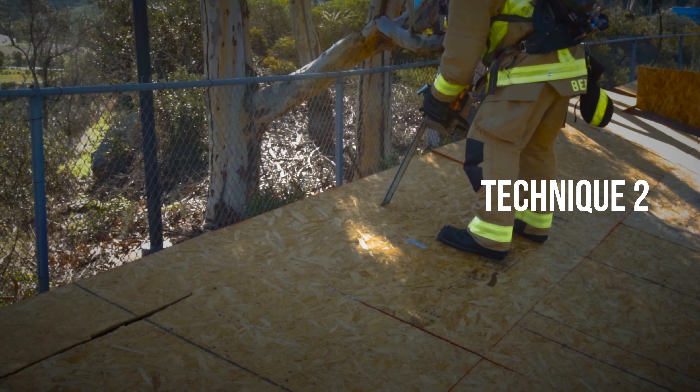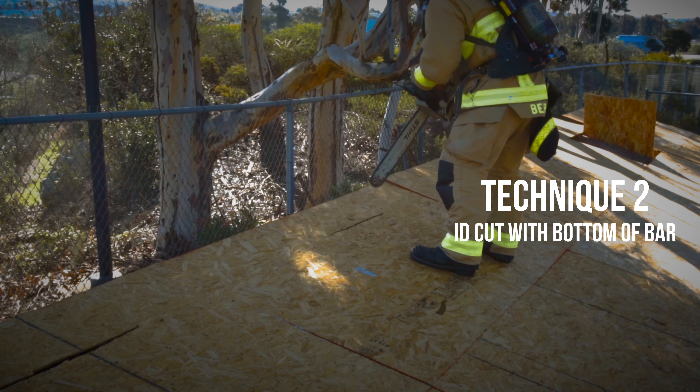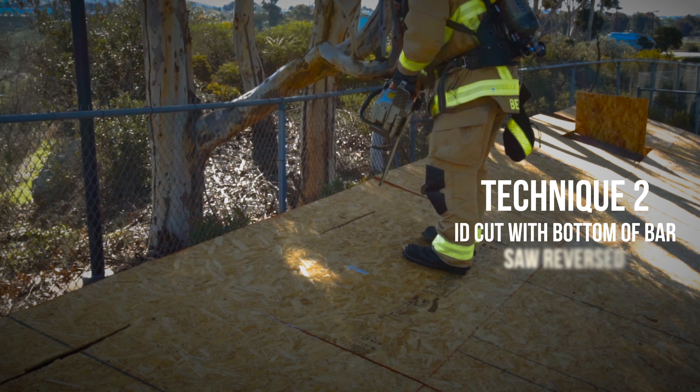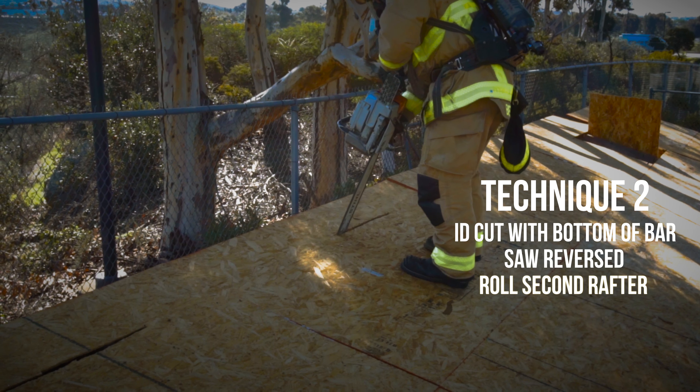In technique two the sawyer will make the cut with the bottom of the bar. The ID cut is finished when the sawyer finds the first rafter. The sawyer then withdraws the saw and reverses it.